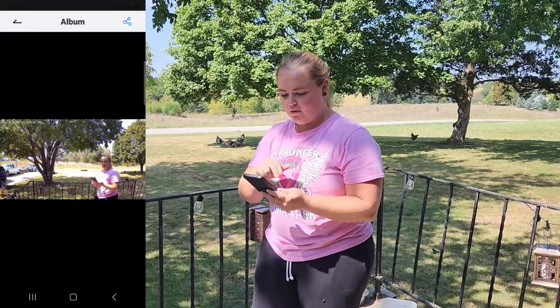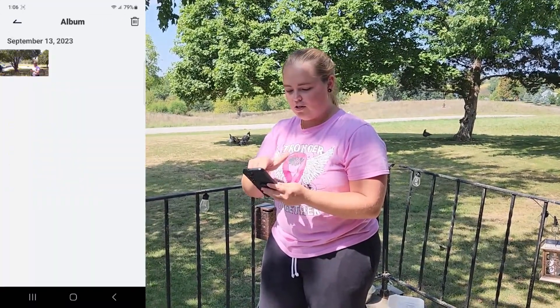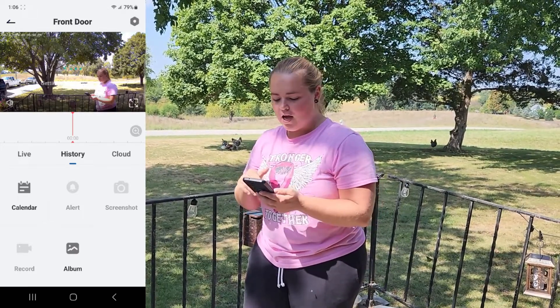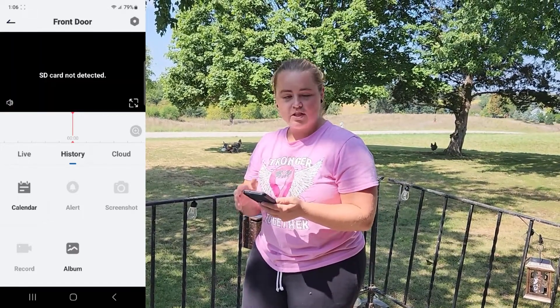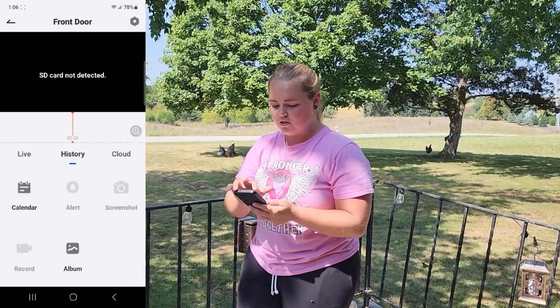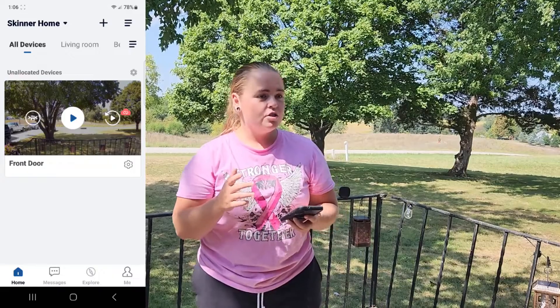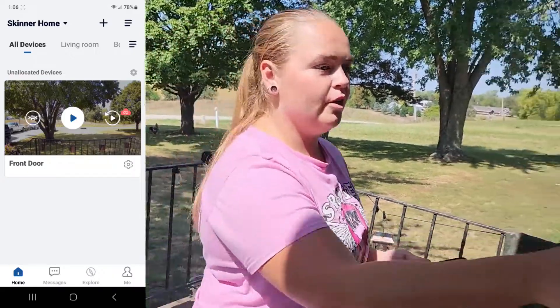You also have an album, which is where screenshots are located. History shows motion detection that the camera recorded. I don't have any history because I don't have cloud storage or an SD card inserted. That covers the camera portion — now we'll get into the doorbell portion.